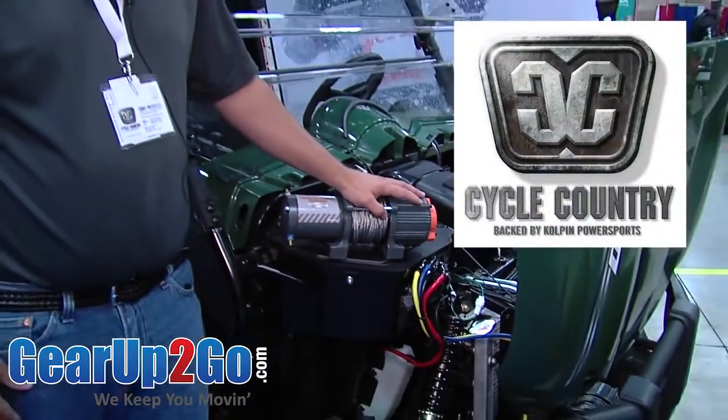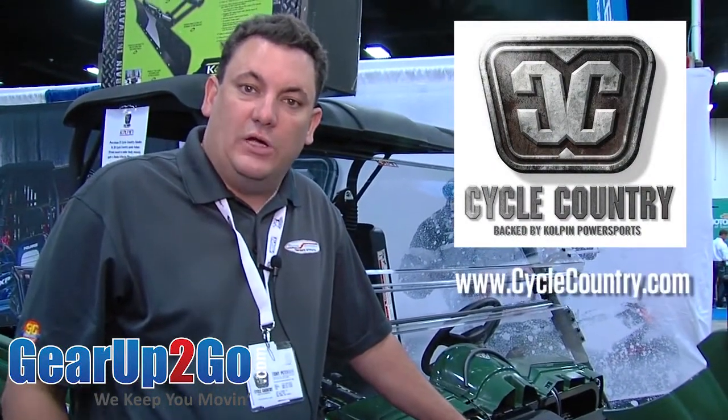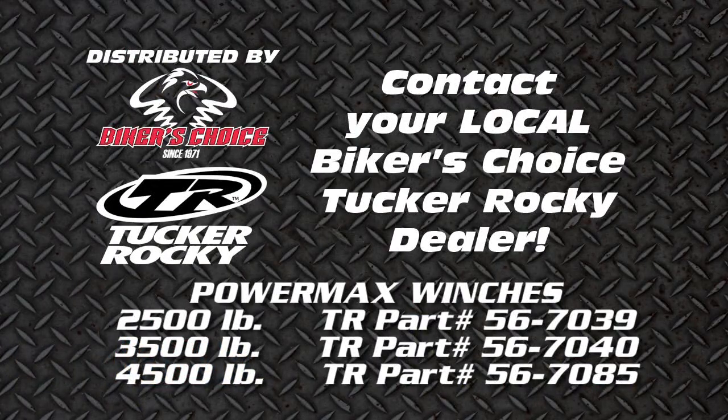All of our winches come with a lifetime warranty and can be viewed at our website. If you need more information, go to CycleCountry.com or visit your local Tucker Rocky rep.